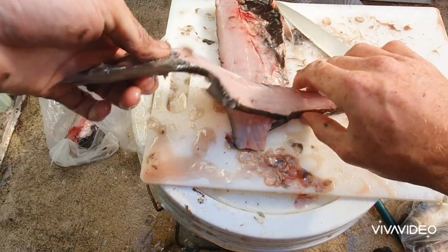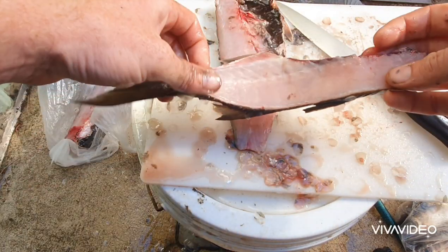These fish frames — the mullet frames — are also great for catching blue swimmer crabs and mud crabs as well.